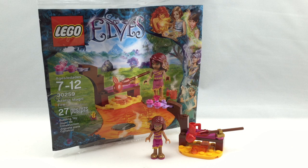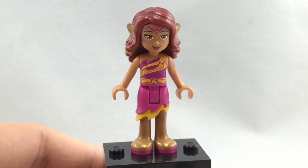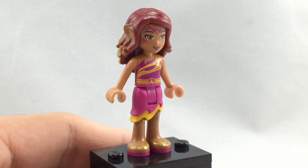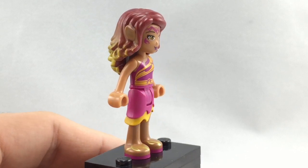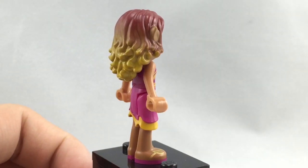So now let's take a look at the mini-doll. Here is Azari, and she does come in two other sets besides this one — the Magical Bakery set, which is a $30 set, and the Elves treetop hideaway, which I think is $50. I like that this is the cheapest way you can get her.